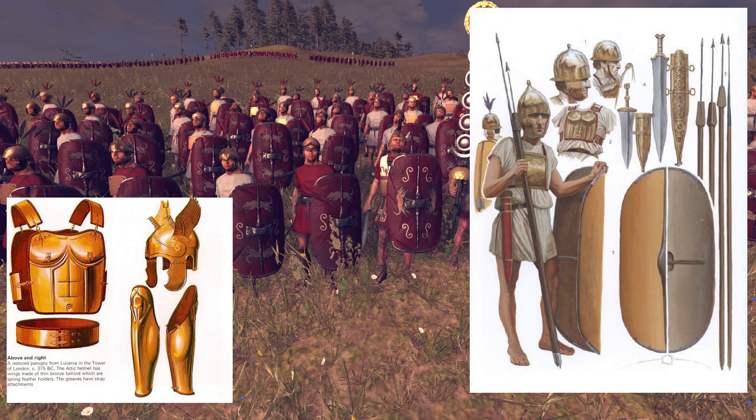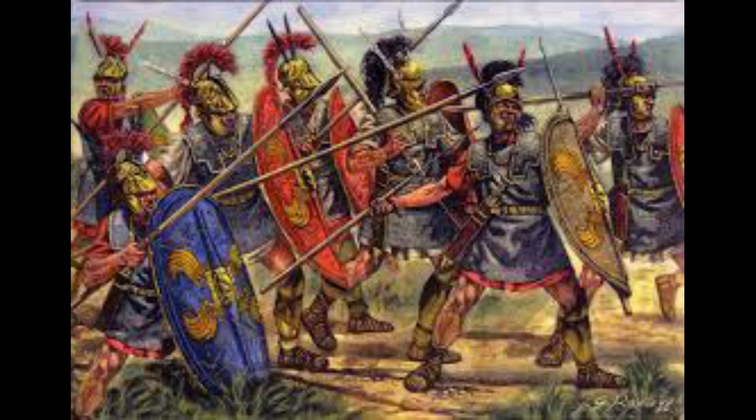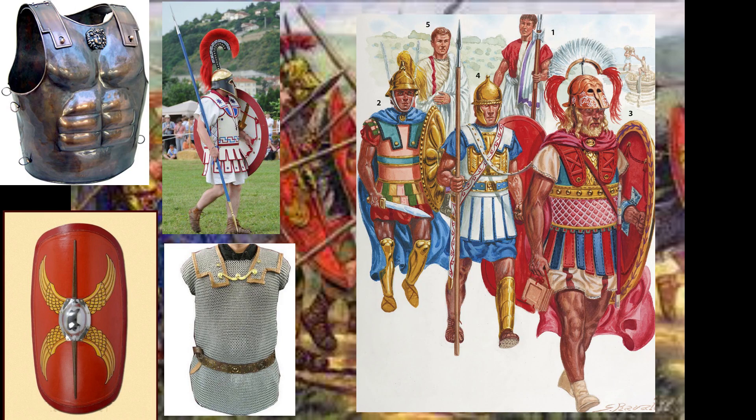For the hastati we might see pectoral armors — a bronze square or circle around the chest — since they were relatively cheap, or maybe chain armor if the soldier was either well off or if it was passed down from his father. In the middle we had the principes, a more solid unit, more experienced, older, and all of them carried shields that were at this point scutums — the long oval shields. For armor they would be wearing either bronze cuirasses, linothorax, or chain armor, also known and improved in later periods as the lorica hamata. The helmets were still very much in the Etruscan style.